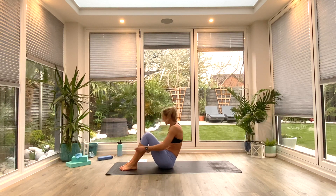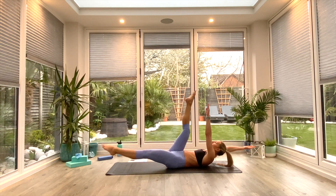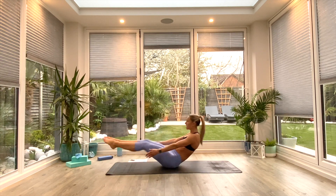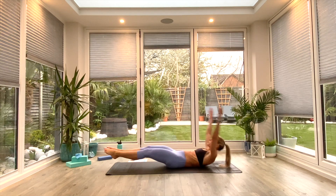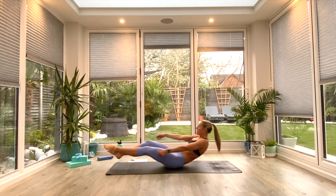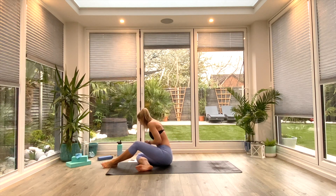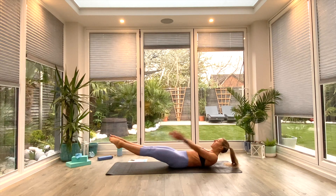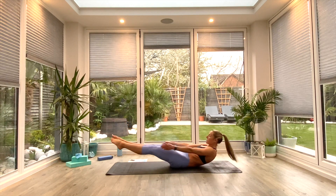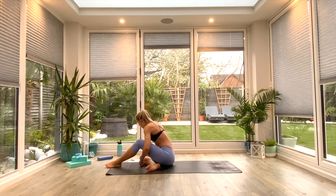The next movement is a core movement — coming down onto our backs. Option one: dead bugs, simply alternating from side to side, and then a 10-second hold at the top. Option two: regular tuck crunches, and then a hold in that tuck position. Option three: alternating V-ups, and then a hold in that hollow position. Pick your progression and work all the way to the end for 20 seconds, and then we've got a 10-second hold. In three, two, one — hold.